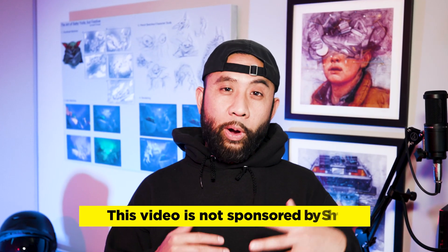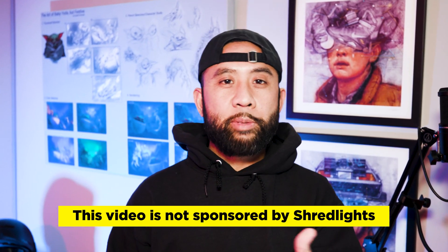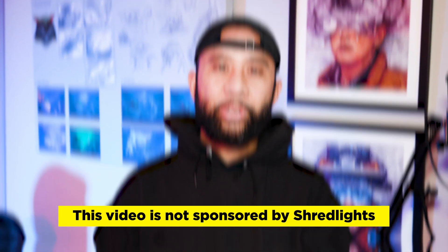Just a reminder — my goal is to always be unbiased and transparent with my opinions. This video is not endorsed or sponsored by Shred Lights. Let's get to it.